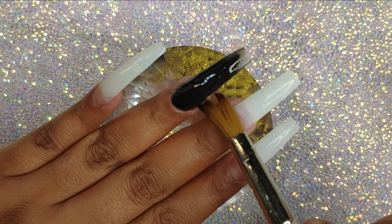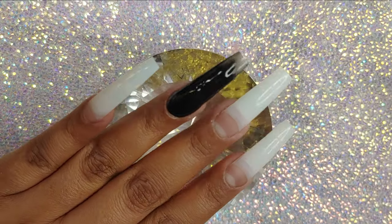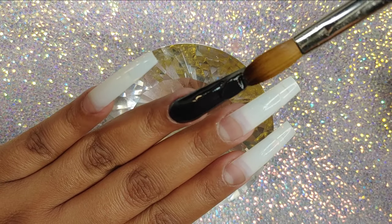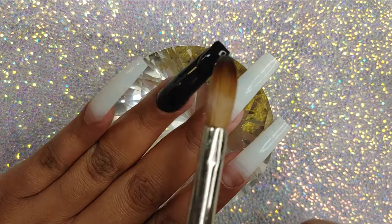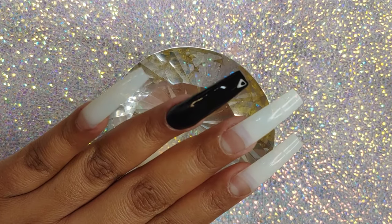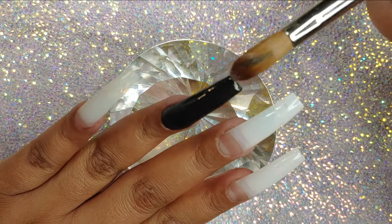Right here I'm just going to be applying the black. You have to be really careful when you're using a black acrylic because if it goes down onto your cuticle area, it's going to get pigmented, and it's really, really hard to try and remove that pigment off the skin. So you have to be very careful when using really pigmented acrylics, especially black.